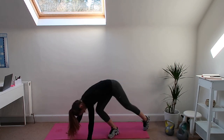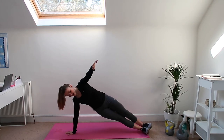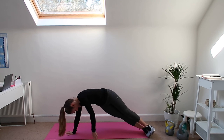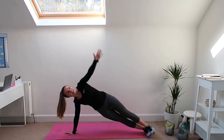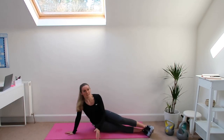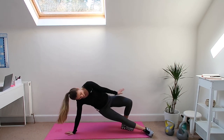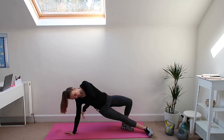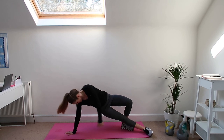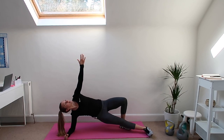Then we've got side plank — two options. Hard option on the feet: bring the hand down, squeeze, keep the hips high, then bring the hand up nice and high, back down and back up. Easy option is one hand, one foot behind the front leg — lean on that foot through the heel, just giving you a little bit of a bridge, and do the exact same thing. Easier again, you can be down onto the elbow and back up.